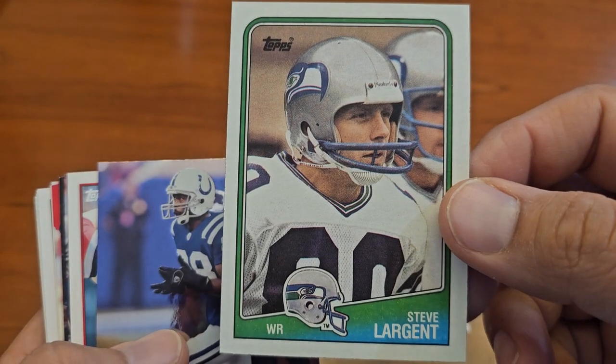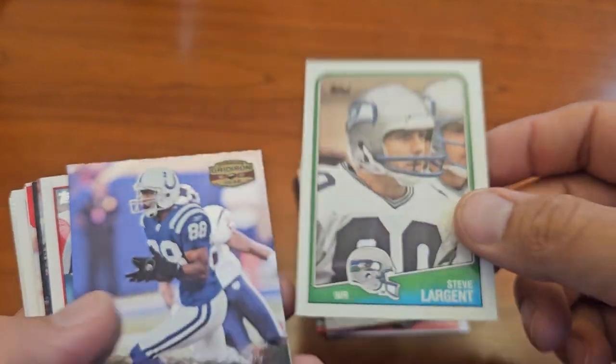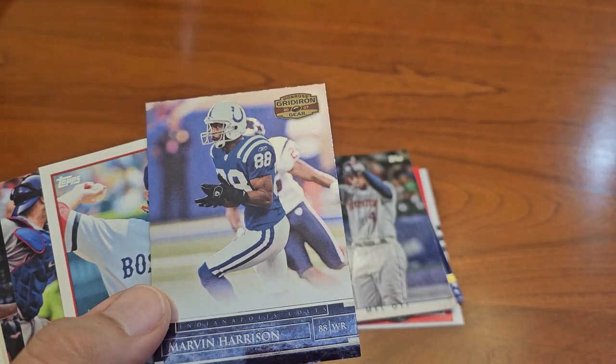Peace sign collection. I thought that Steve Largent was cool — I might send that one off to get signed, he signs through the mail. I should put that off to the side, he'll get lost in this dime box pile.